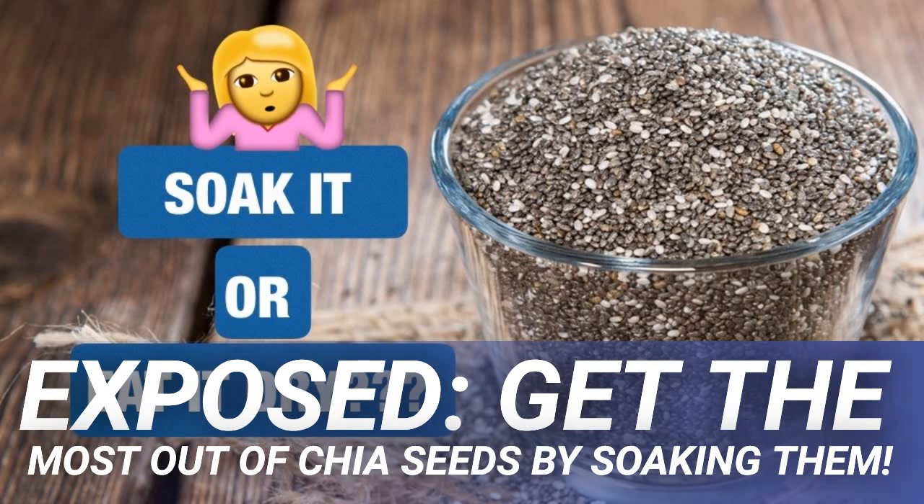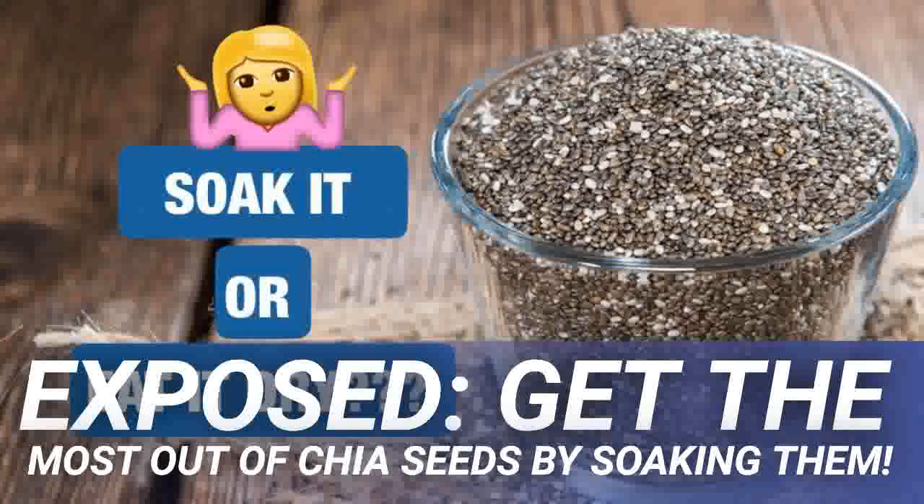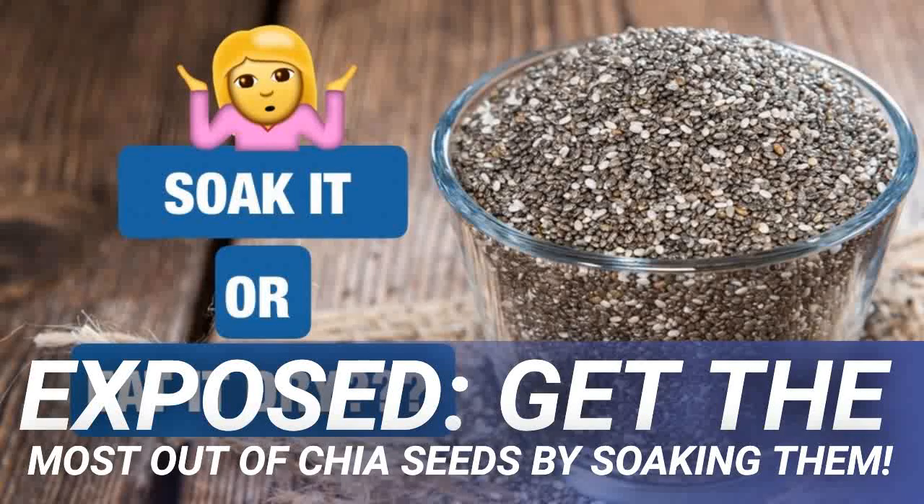Another problem is that chia seeds are highly absorbent and soak up a lot of fluid. When soaked fully, they form a gel. If you're ingesting them dry, you can imagine how much liquid they soak up within the body, making constipation an even bigger threat. But by soaking them prior to consumption, you make it much easier to digest, eliminating the chance of constipation or other stomach problems.